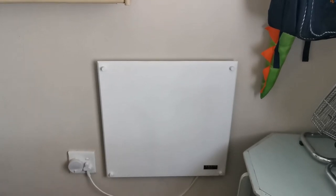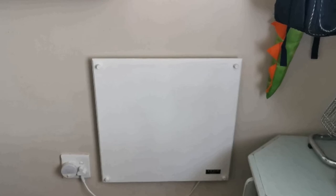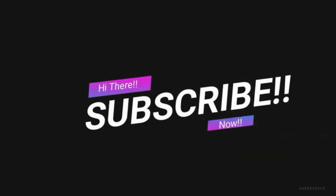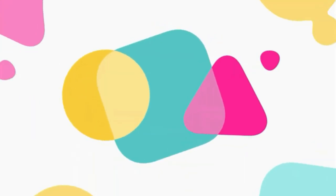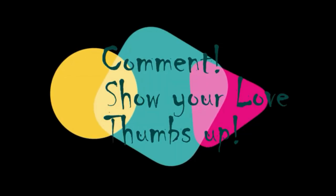Thanks guys, thanks for watching this channel — stay tuned for more. Until next time, cheers! Hi guys, subscribe to my channel now so that you do not forget — hit that bell icon and get notified of my further uploads. Feel free to comment and show me some love by giving me a thumbs up at the end of the video.